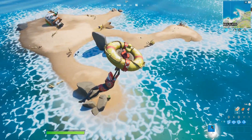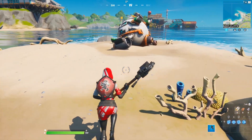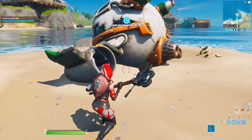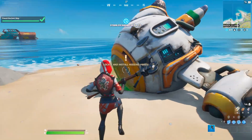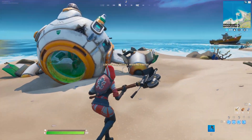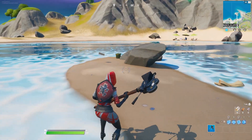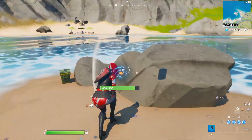First, you have to land in this place right here, close to the Craig Cliffs. Once you're here, you have to walk close to the spaceship. Once you get close to it, you are going to enable the secret quest. Now you found the ancient ship. The next step is that we need to find three items to fix the spaceship so we can launch it to space.